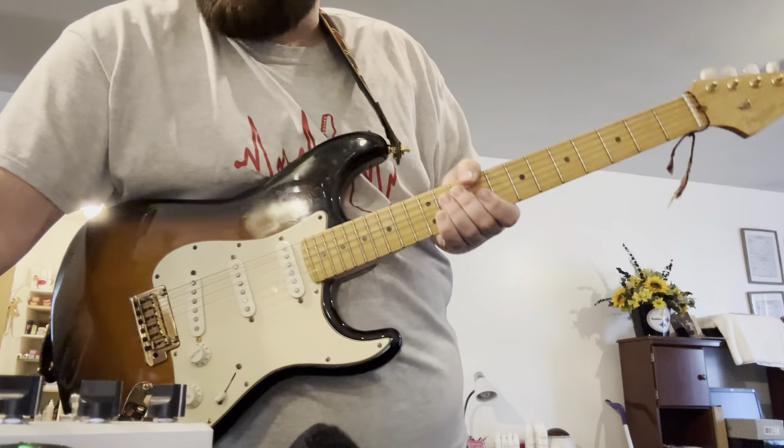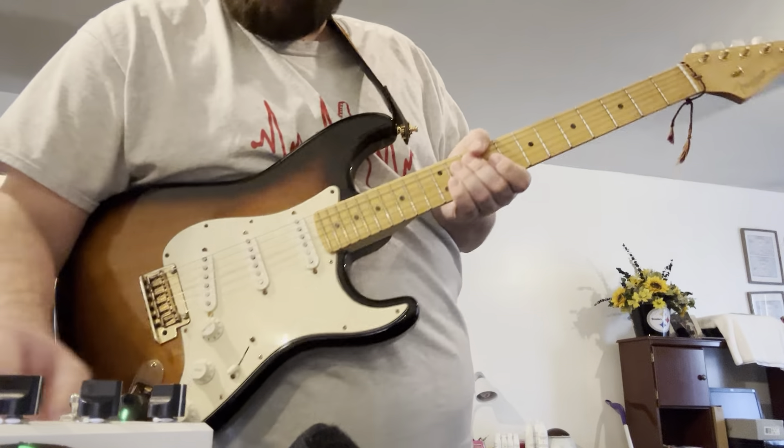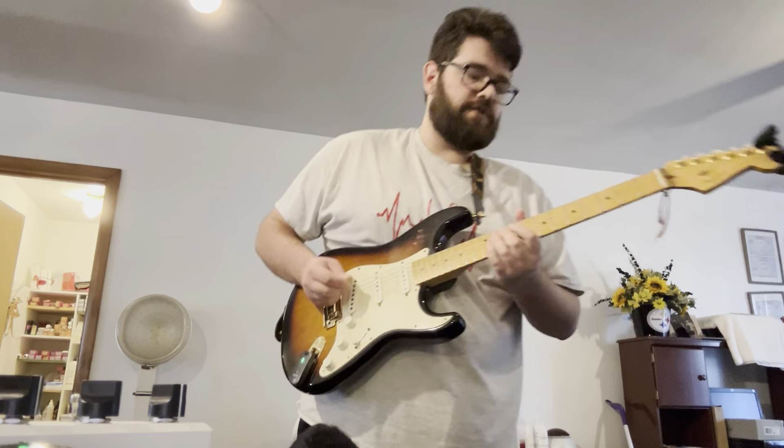Right now I have it set up for Paperback Writer. So let's just jam on that a bit. We already did the intro, but let's see what happens if we do something else.